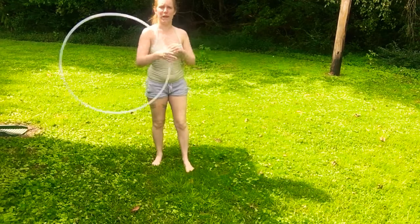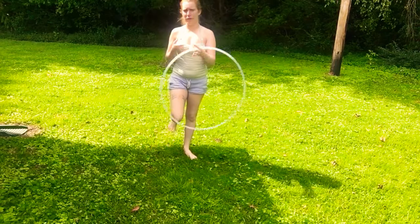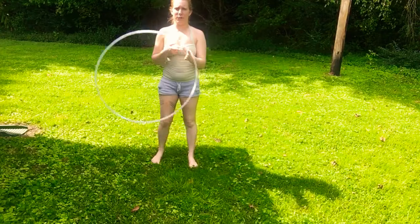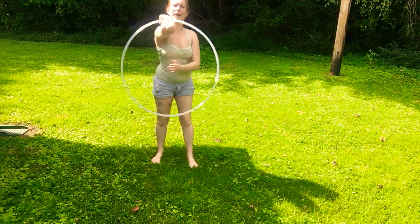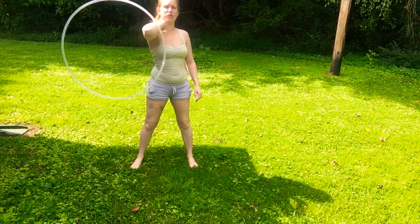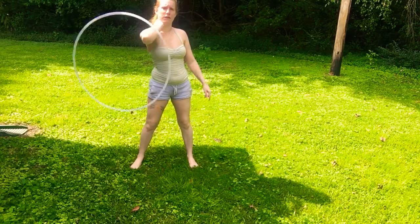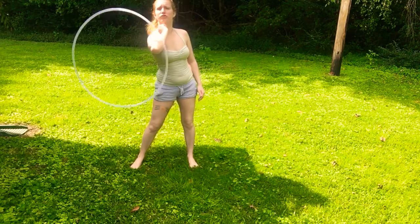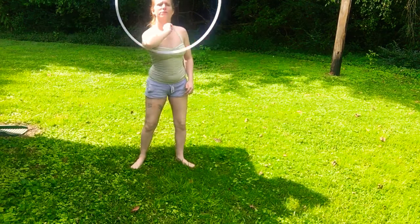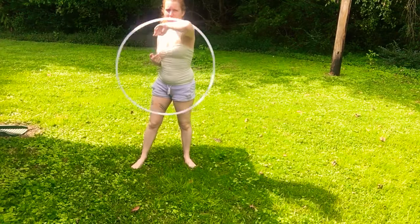So the elbow toss — to get started with it, I like to start propelling with whichever hand I'll be passing to my elbow. Today I'll be doing it with my left, passing to my right elbow. Now to know when to do your toss — since you're not just passing it, you're going to have to feel where your hoop is going. When it's going down you don't want to toss. It's when it's going up that you want to toss and catch it on your other elbow.